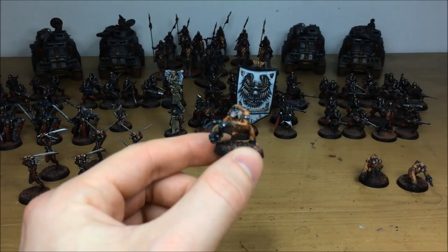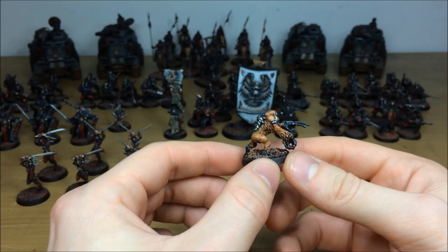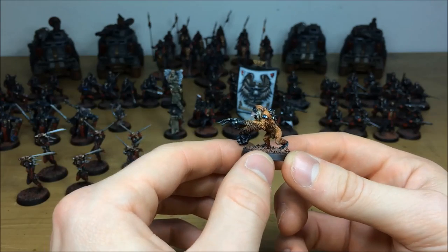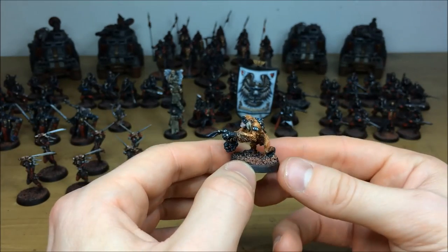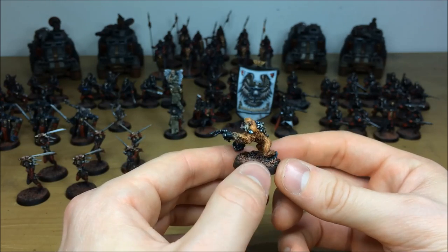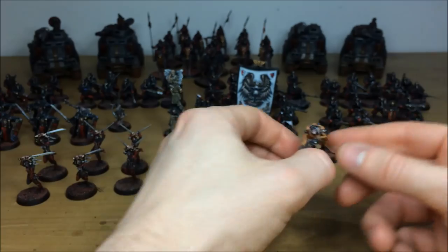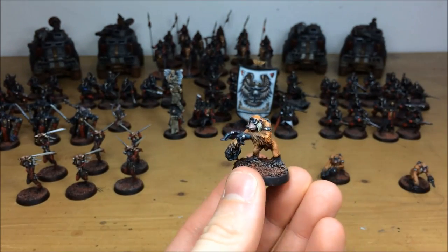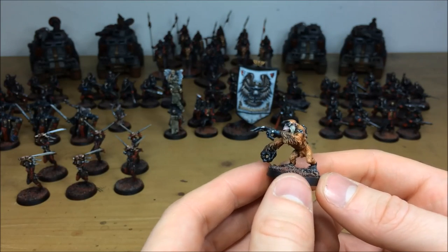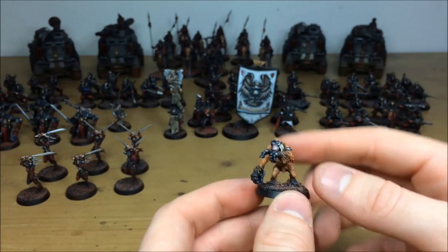Next up is a really different and interesting model — a Jokaero Weaponsmith, which are like apes in the 40K setting. Very different and dynamic compared to what you'd expect within 40K. Multiple highlights across all areas of the fur from darker underside up to brighter highlighted top, all lenses and powered gems and lights on his suit picked out. There are actually three in the client's army — a fun modeling choice. Go check out the lore on them online, there's lots of really cool fluff about Jokaero Weaponsmiths.